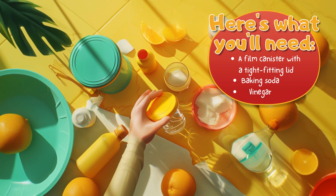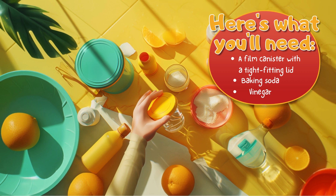Here's what you'll need: a film canister with a tight-fitting lid, baking soda, and vinegar.